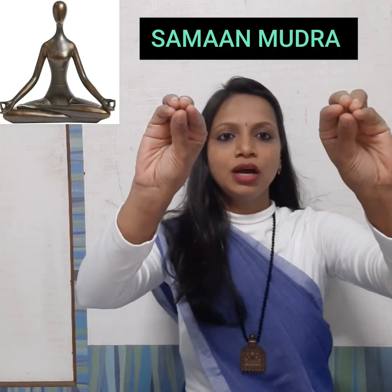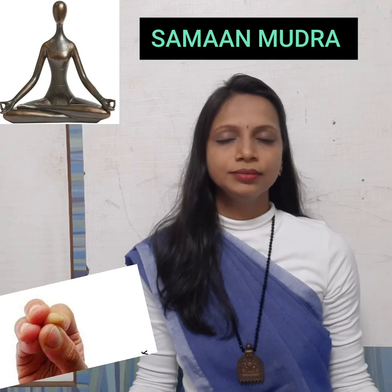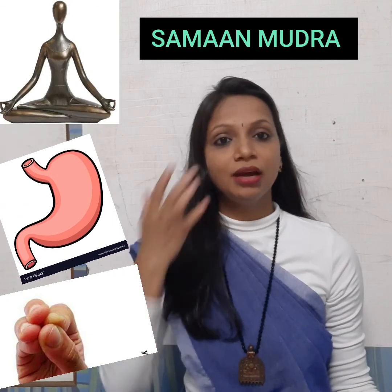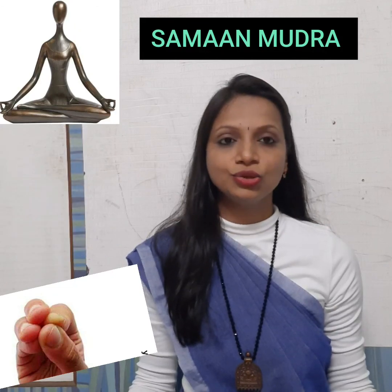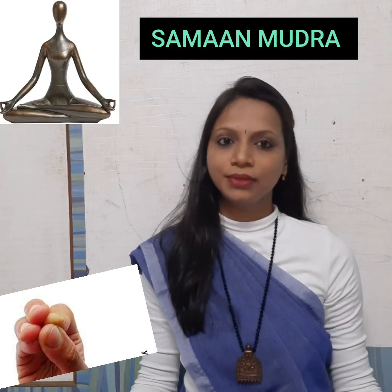The next is the Samana Mudra. In Samana Mudra, all 5 fingers are brought together and placed on the knees. Then keep the eyes open, inhale, and exhale. Samana Mudra strengthens the digestive fire. It improves Pachan Shakti — our digestive power. We can use Samana Mudra to help digest the food we eat.